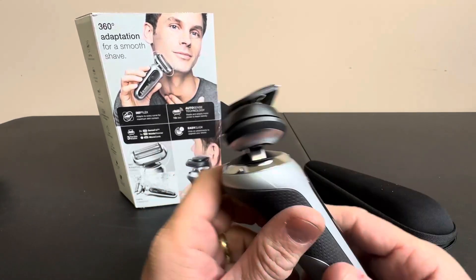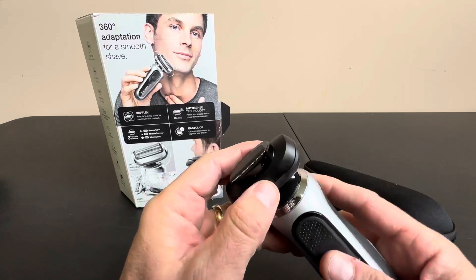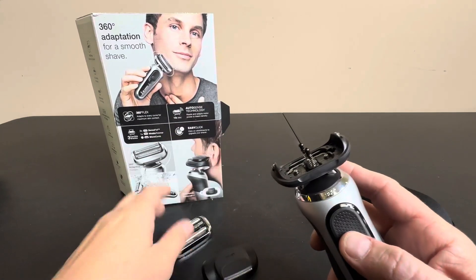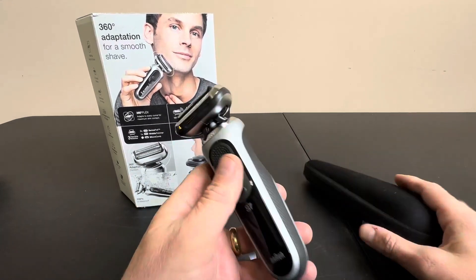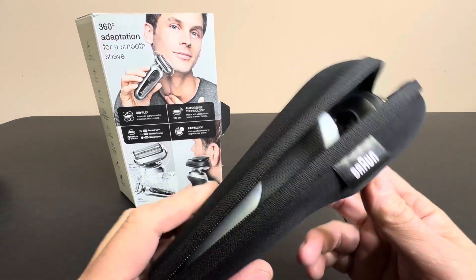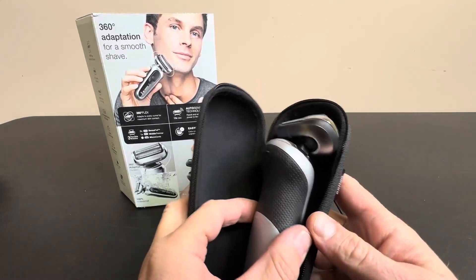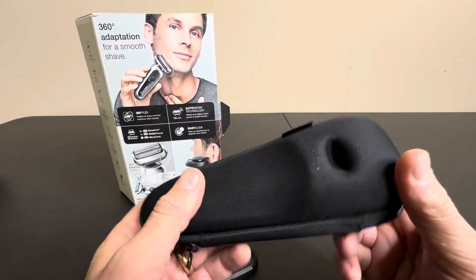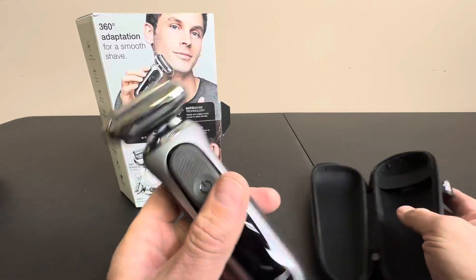This can be used to trim your sideburns, so that really makes it a two-in-one unit. You can see the illustration here on the box. It's just an easy click system — clicks on, clicks off. And if that's not enough, it comes with this beautiful travel case, great for anyone using it on vacation or on the way to the office to get that clean shave.